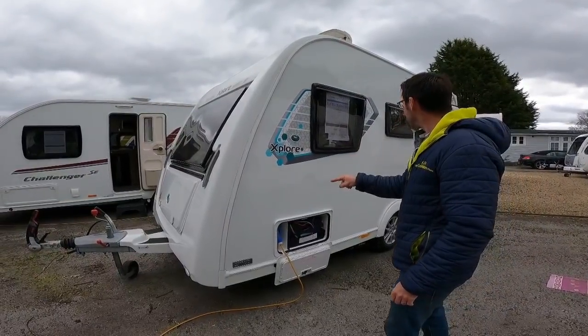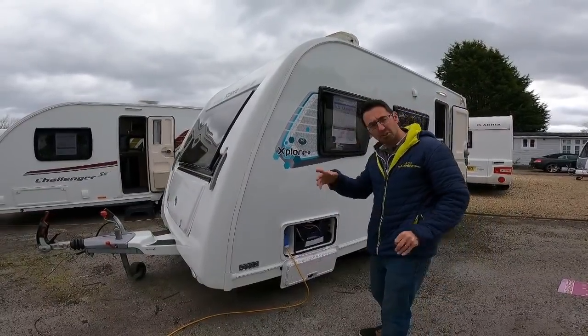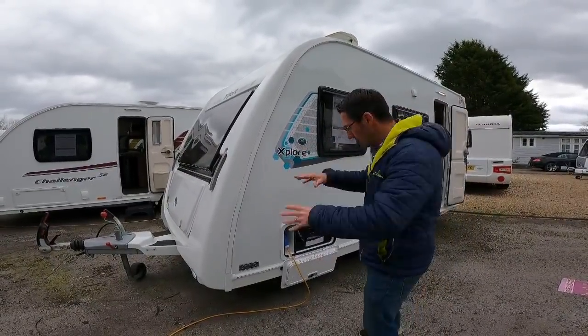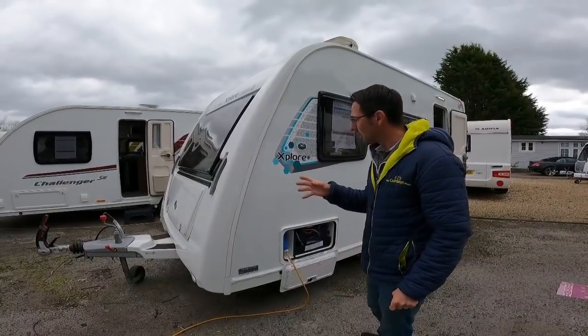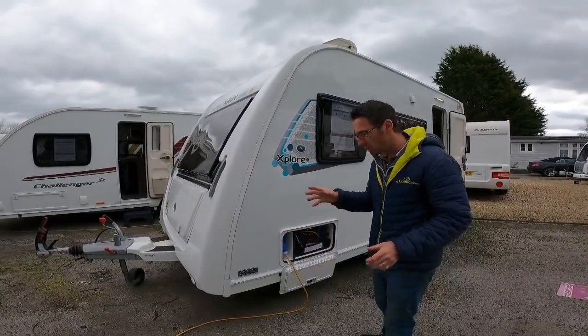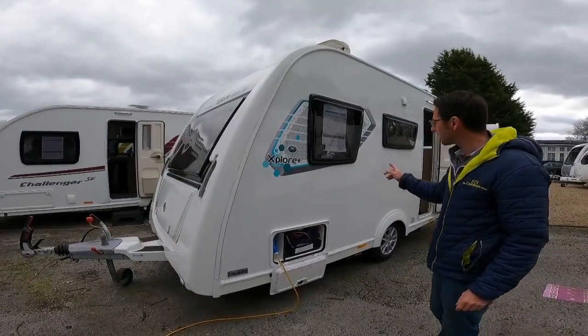So we've got the little Elddis Explore 304. It's the 2018 and we're going to do this as a bit of a review slash handover and show you how it all works. We do like these little Explores — they're a nice compact little van. You would not believe looking at it that that's a four-berth.